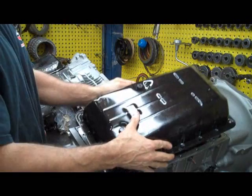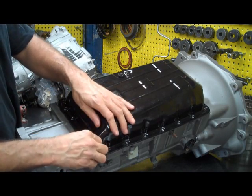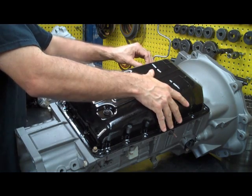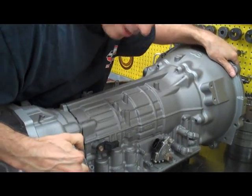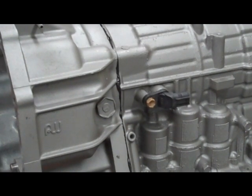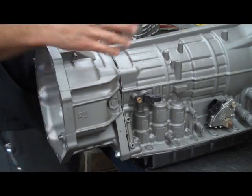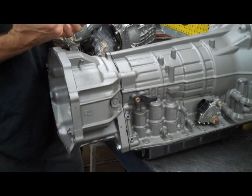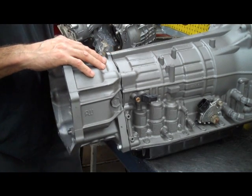A lot of people don't know how to fill these transmissions up. We put our pan on and I'm going to show you the easiest place to fill it up through. You'll see back here there's a plug — you can fill it up through there until it stops coming out through that bottom plug. Once it does, you put the bottom plug back in and you take it for a ride. Get it up to operating temperature, and when you're done pull that plug out again. Transmission fluid expands a little bit when it gets hot, and in all likelihood a little bit more is going to come out. When it stops coming out, you put that plug back in and it should be at the correct level. And that's about it — that's all there is to it.